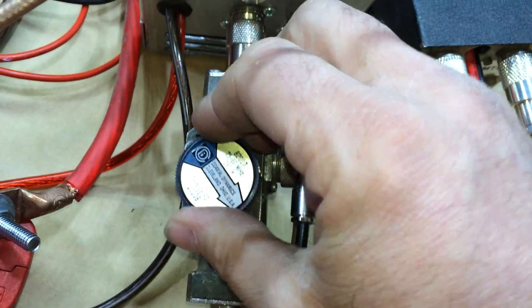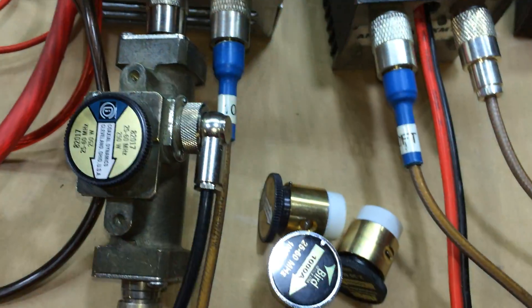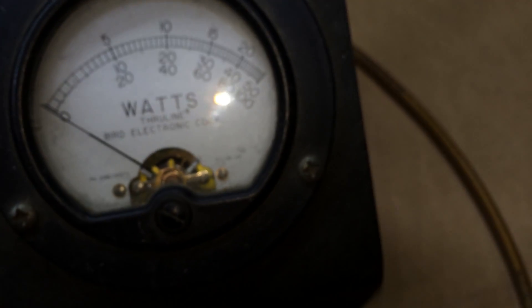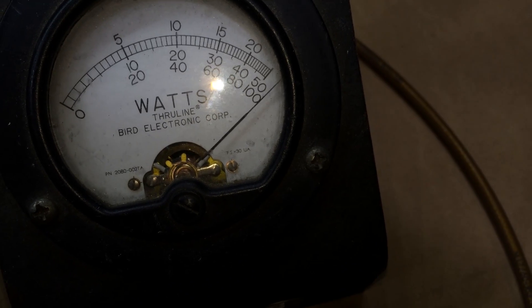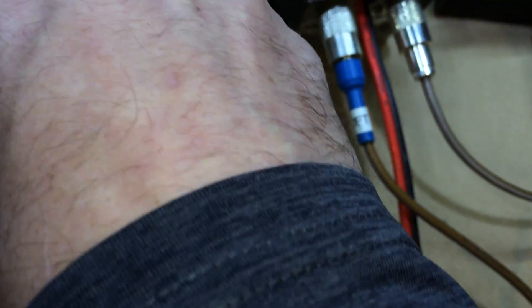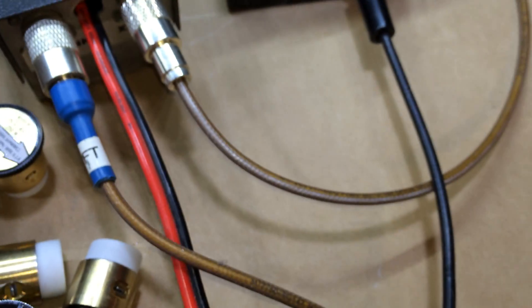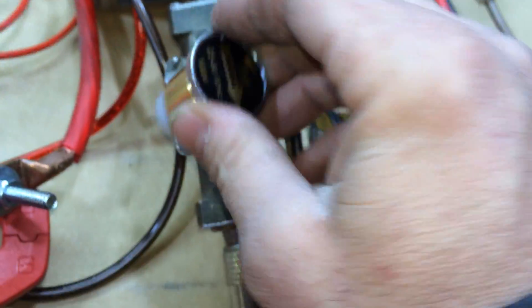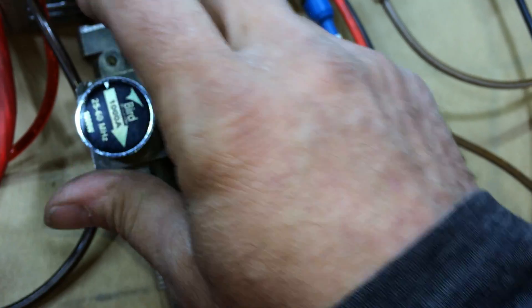Here's a 250-watt slug — brand new, just got it about a week ago. This thing is going to peg in the corner — want to see what pegging in the corner looks like? Keying — yep, that's a 250. Now a 100-watt slug — pretty much all the slugs I have out here on the bench. Putting the 1000-watt slug back in so we're reading at half scale.